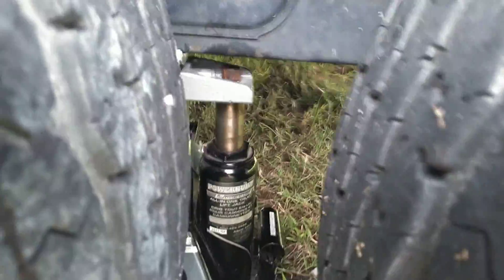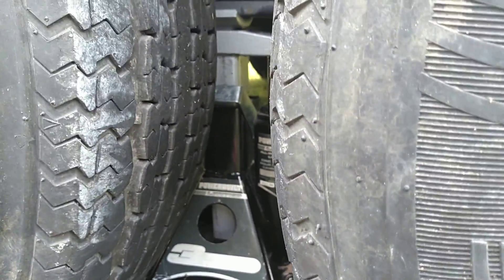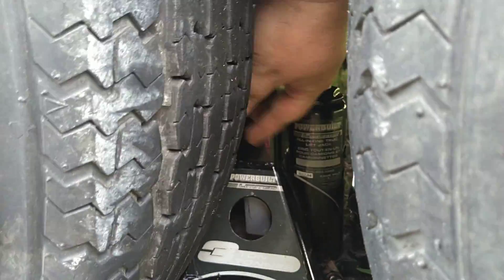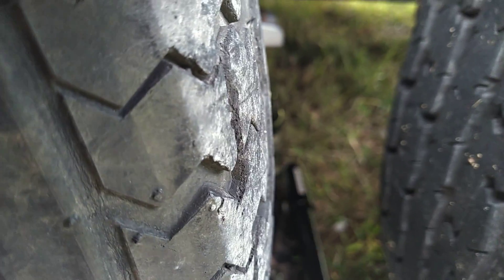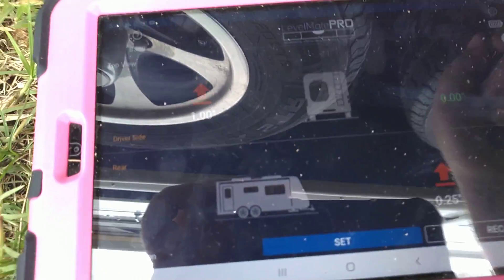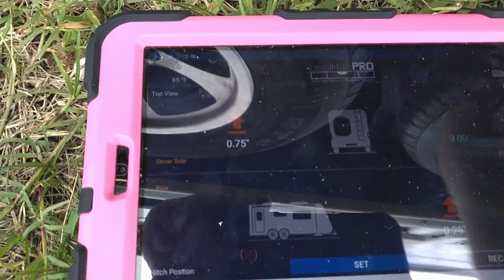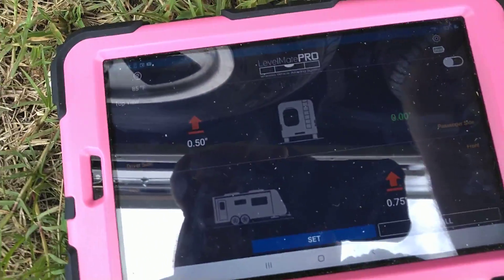There's a handle right here that has to be up. Now we're going to lift it — you just pump to lift it. Let's look at what the Levelmate Pro is saying. We just went to one inch up... 0.75 inches... 0.5. It's easy to go up. Going down is a very swift and not precise thing — that's for when you're done with it.